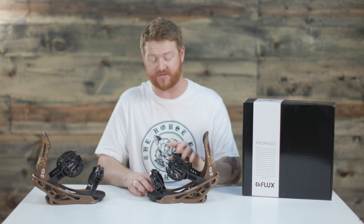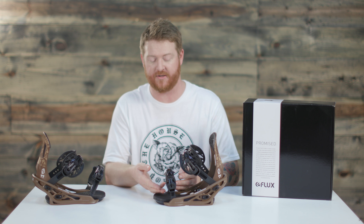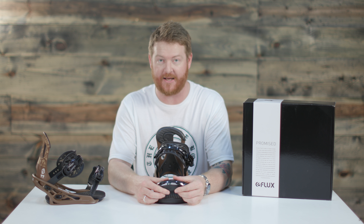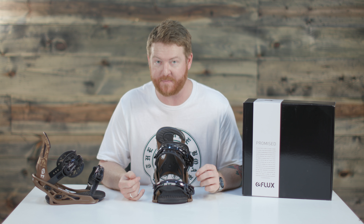The toe strap is very unique — it's called the Versa. The Versa strap can be worn on the top of your boot or on the front of your toes. It has a very minimal style design but actually holds it really, really well in both positions.